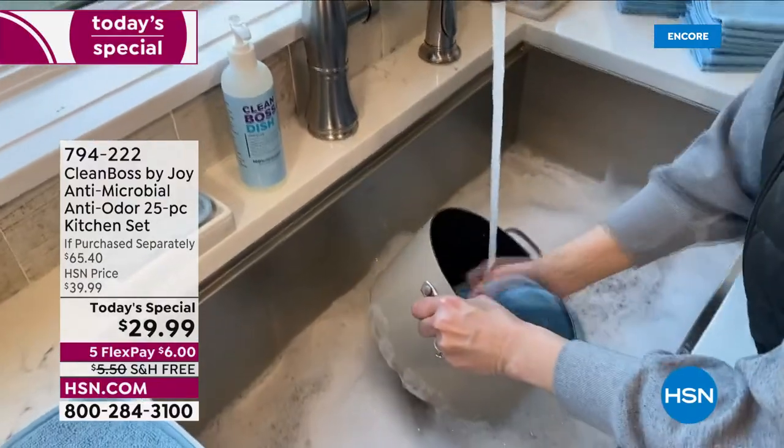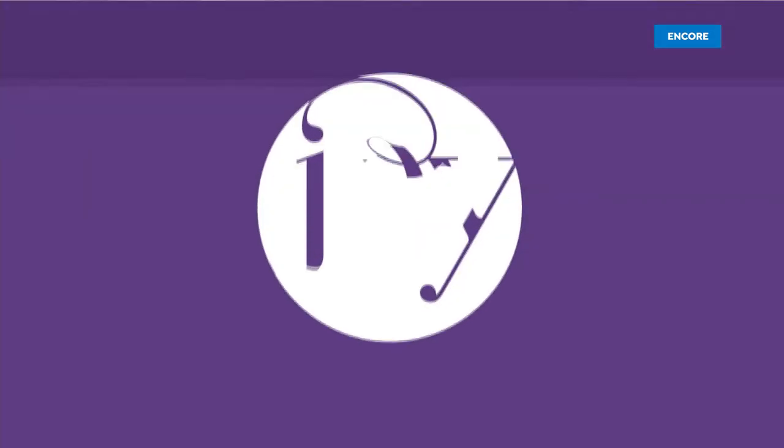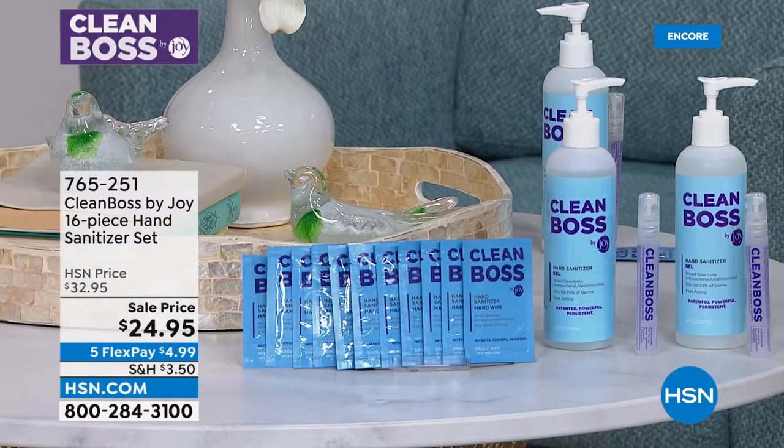It's not going to breed the bacteria that so many dishcloths and sponges do — it helps to nurture a healthier home. I encourage you to find out more online at hsn.com. One of the things we've got to do is protect ourselves, and hand sanitizer is certainly the way forward. It's been a major part of our lives over the past couple of years and it always should be. Joy came to us with the best hand sanitizer I believe money can buy — a patented formula.